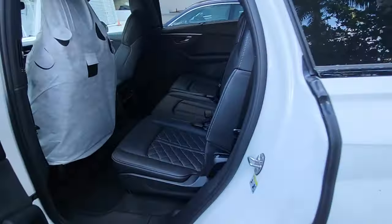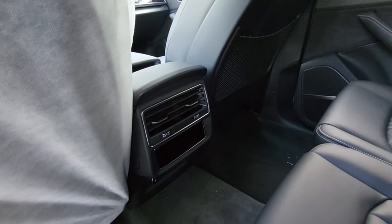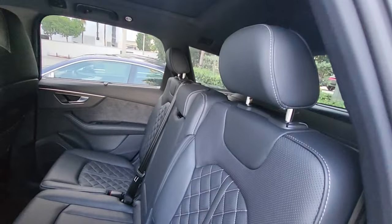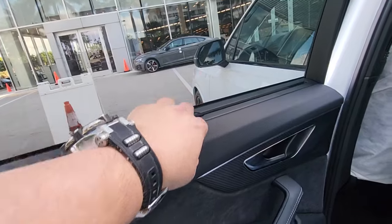In the second row you've got four-zone climate control, rear window shades, and cross stitching throughout the back — consistent with the front's premium finish.